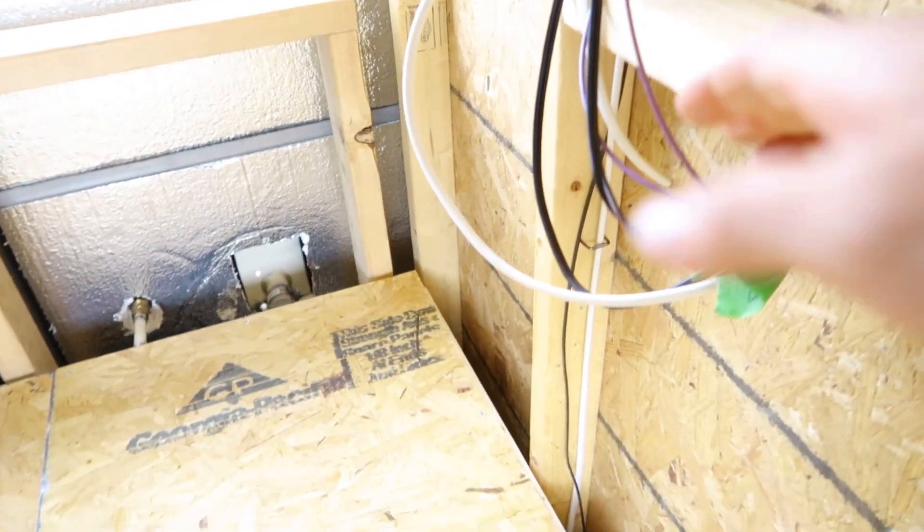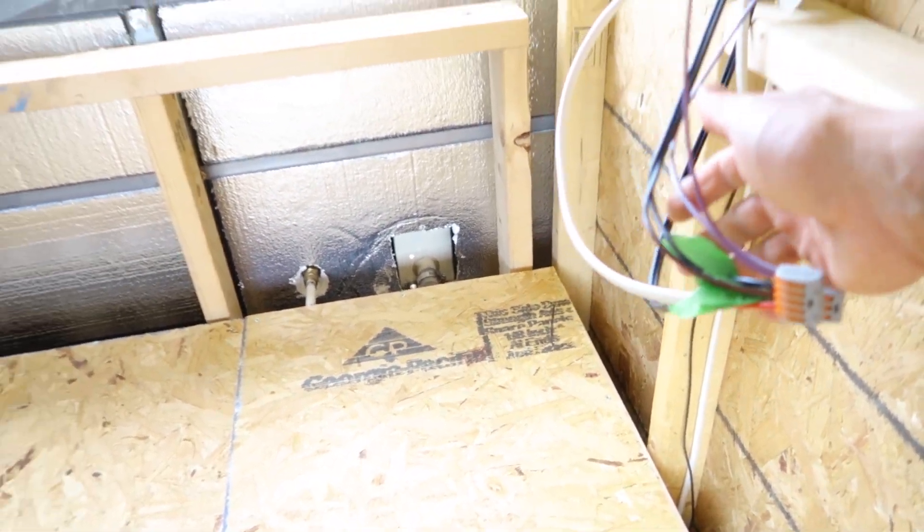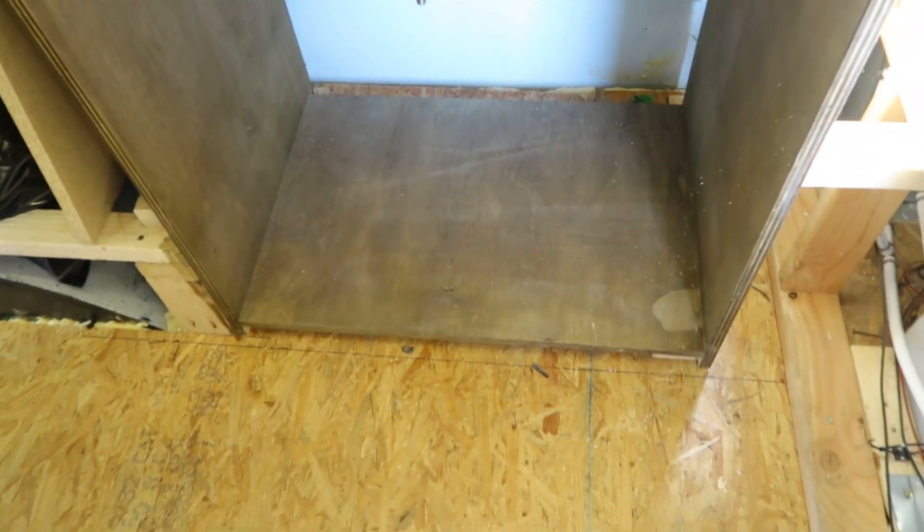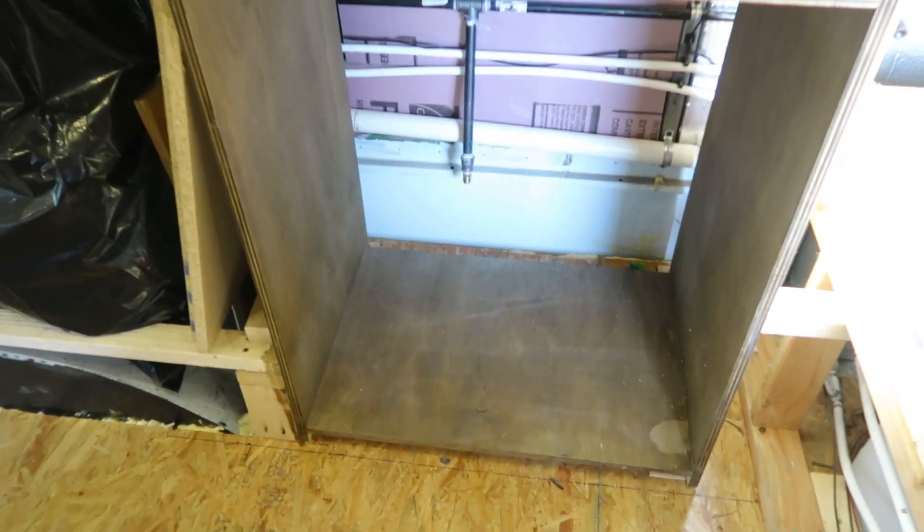There will be two switches on this wall right here for the under lights of the cabinets as well as the two lights in the ceiling. Moving along, we have the other side of the bus, which is the closet area. There will be a pole up here for you to hang all of your clothes, and then three drawers underneath for folded clothes.